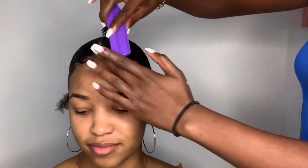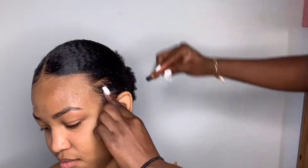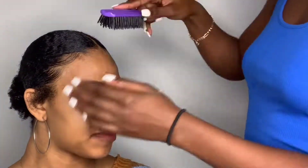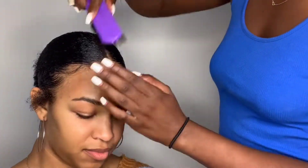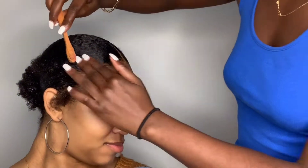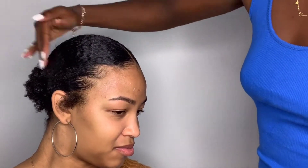For the edges I'll be using an edge toothbrush. I'll be completely honest — I struggle with doing anyone's edges other than my own, so it took a little bit of time but I got it right. For the top I didn't do much edges; I just pushed it back for that sleek look. On the sides closer to her sideburns I did two swoops, using Eco Styler gel for the edges as well.